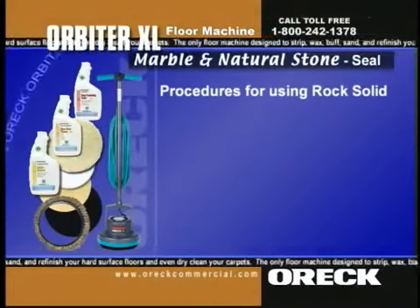Apply Rock Solid onto polished marble in a figure-8 motion using the Orbiter, Dry Pad Holder, and white terry cloth bonnet. Completely wet the entire surface. After 5 minutes, remove excess product with a clean terry cloth bonnet. If the stone absorbs the sealer after 5 minutes, reapply, wait 5 minutes, and wipe off.